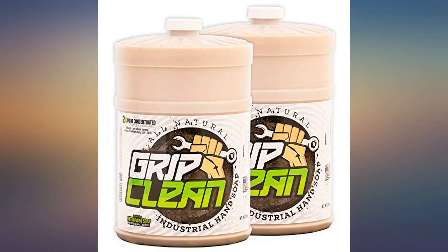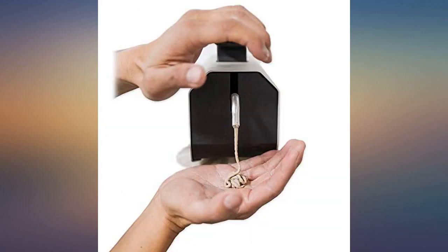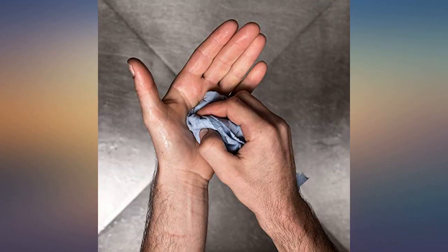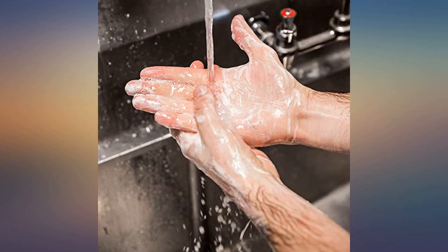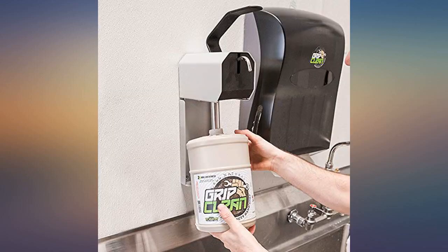It gets really slimy and you can wash both arms all the way to the elbows with just that little bit because it gets so slick. No problems on how it cleans — does the job. It should take quite a while to get to the bottom of the jug, making it a good value. I love the wall mount dispenser and buying these jugs you definitely get the best bang for your buck. I love how well the soap works and the fact it doesn't dry you out.